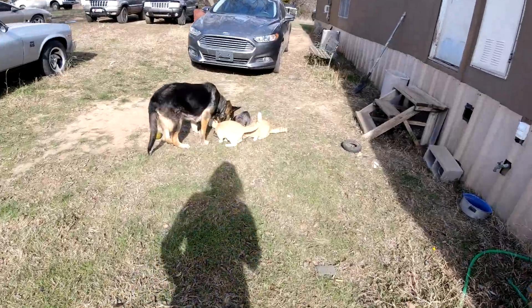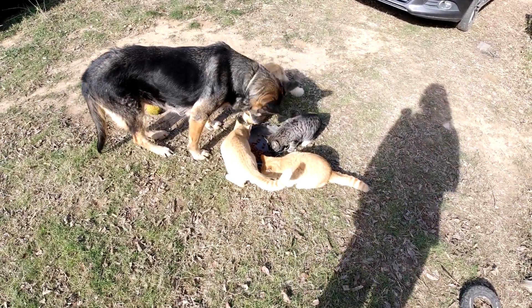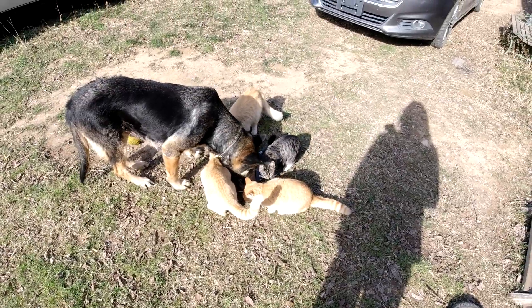Welcome to the channel folks, Clunkers and Classics. Feeding time at the zoo. We're missing one kitty — I don't know where it went to, the gray one.